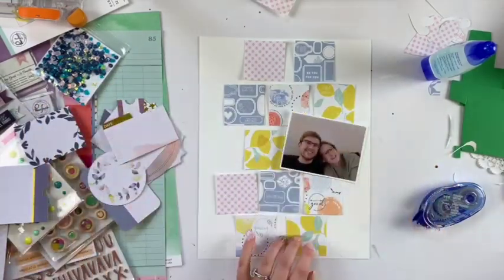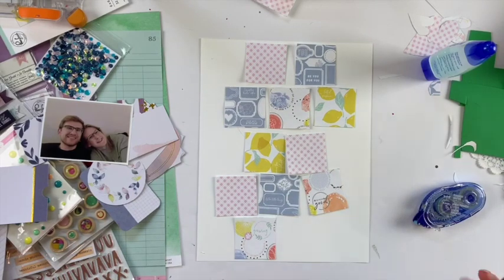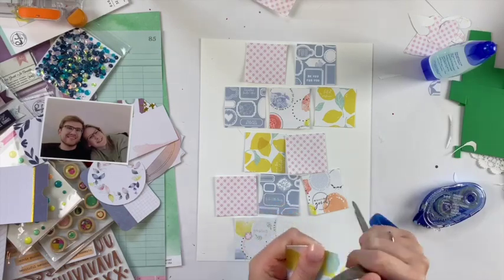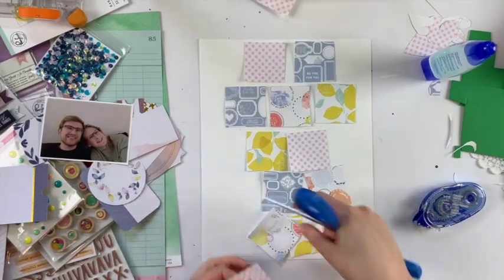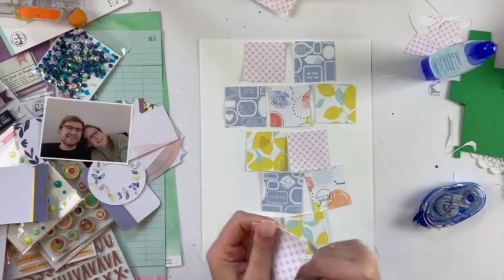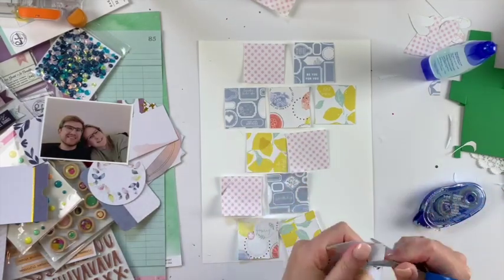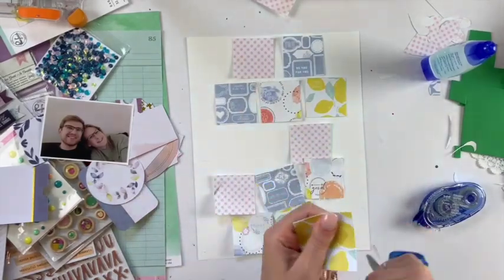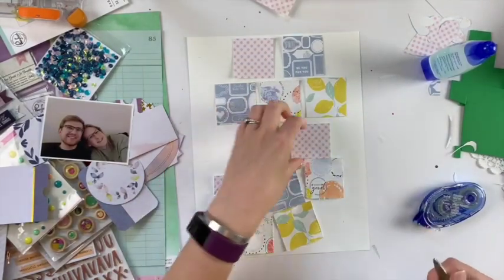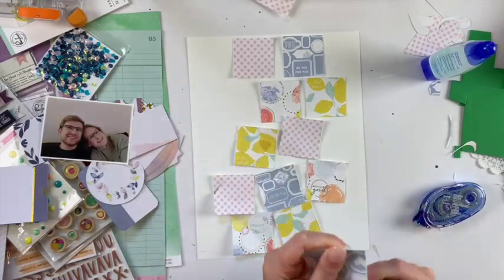I'm cutting up little squares from the paper pad — I believe they're two by two inches — and I just laid them out in a pattern I liked. Now I'm going to distress the edges with my scissors, so anyone can do this. I really think this helps with dimension; I don't think I put any of them up on foam, so this was another way to get dimension in a different way.